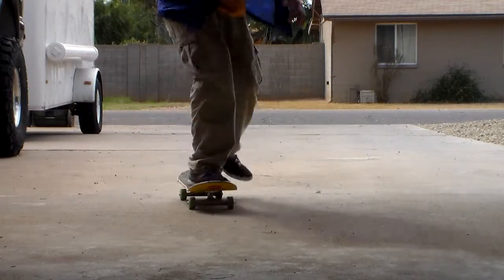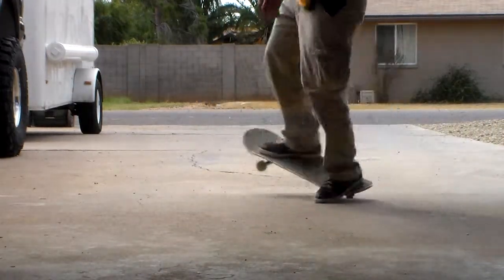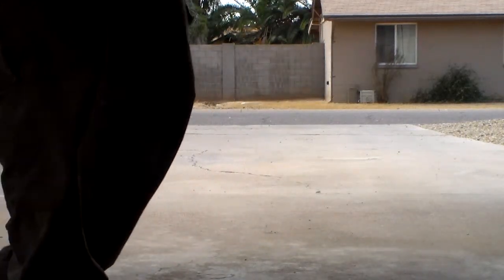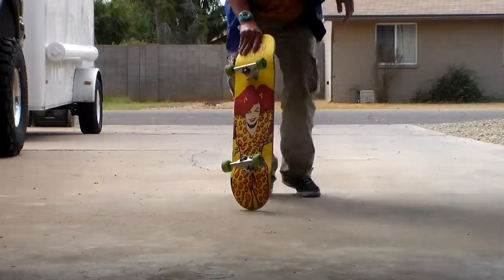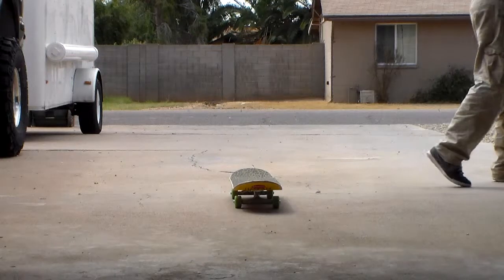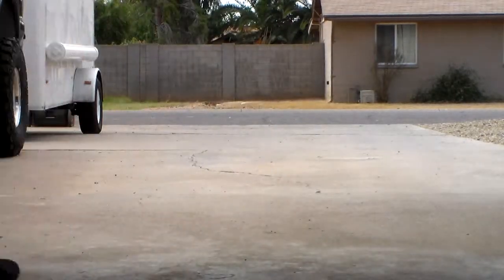Bonus 360 hard — oh my God, that's a primo. Bonus 360 hard. Bonus frontside 180 heel — oh my God.